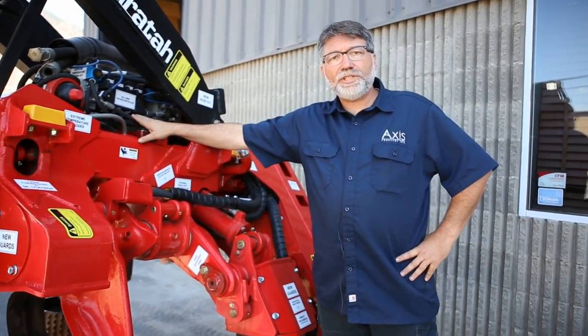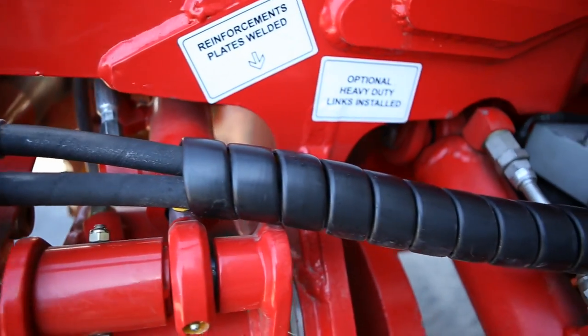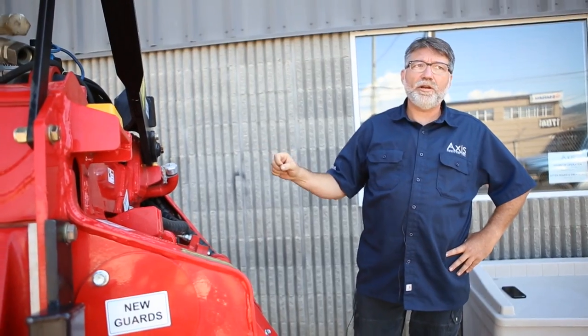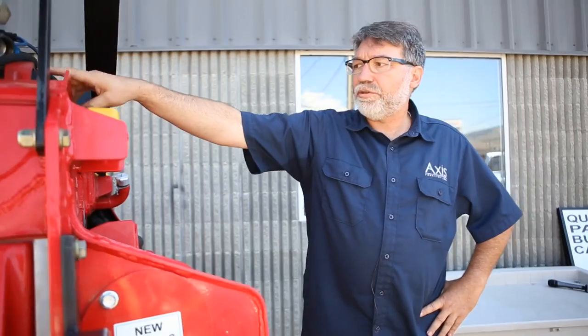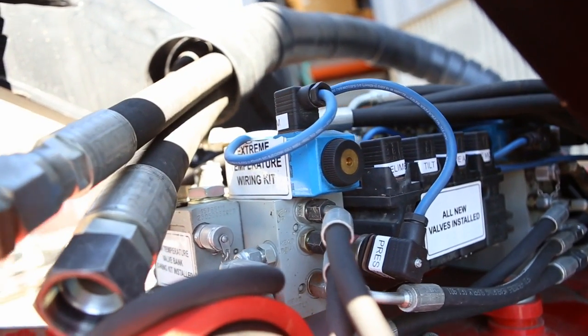We have a special hose kit that we have made for us — isobaric hose, it's a little bit smaller but still the same pressure rating. We also use an extreme temperature bladder in our accumulator.